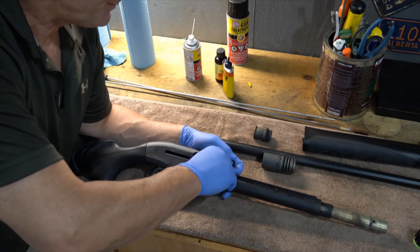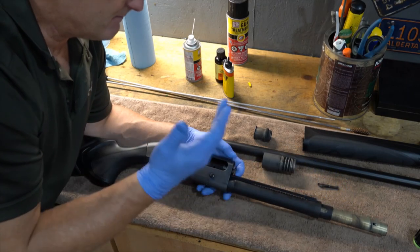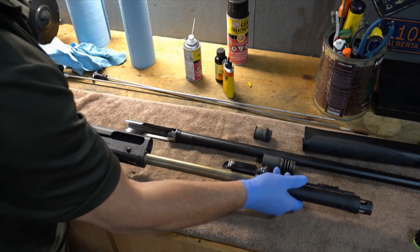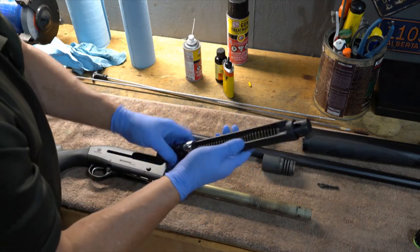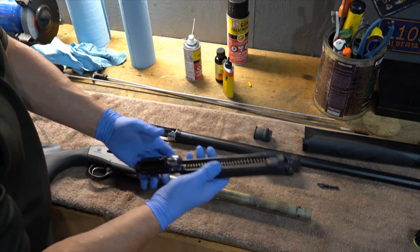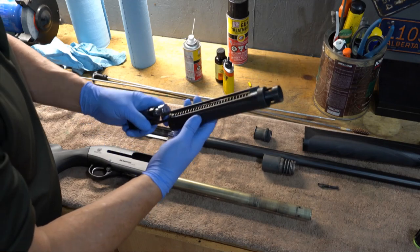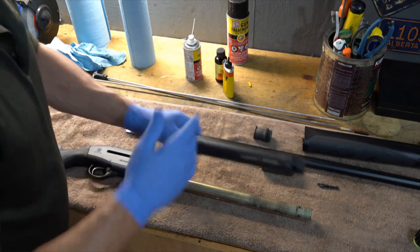I do have an oversized charging handle; I just haven't put it on yet. We're going to pull that right out. That all comes out at once. I only clean the spring once in a while — I've done it one other time and it's like putting a snake in a bag. It is so difficult that I'll probably do a separate video just on that.